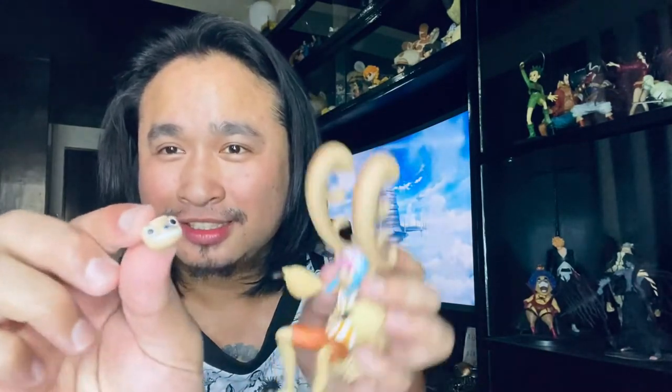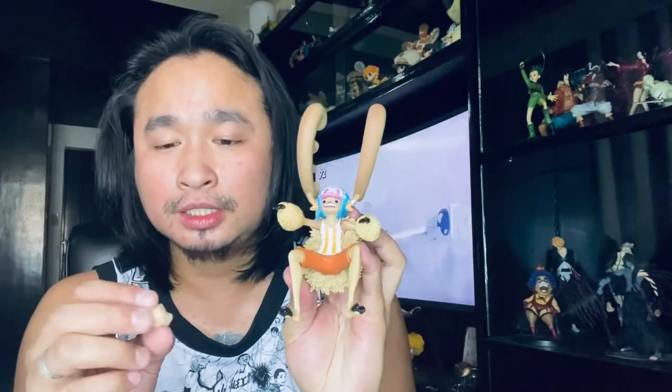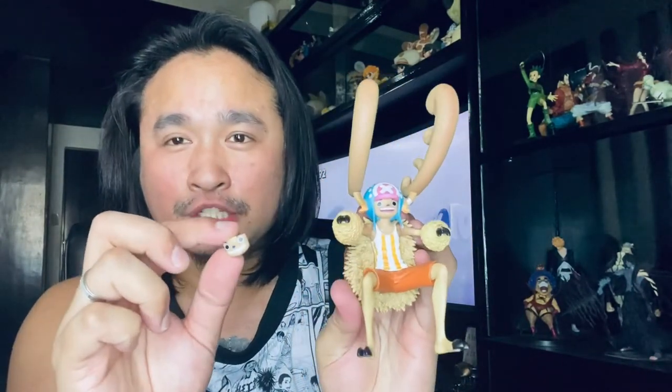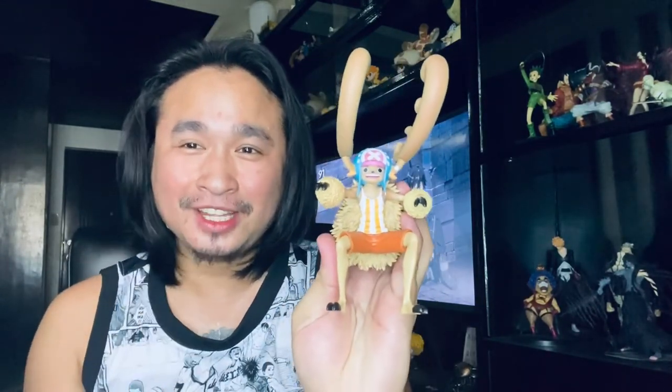He comes with a replacement face. As small as this figure is, I wouldn't dare removing the current face attached to him — but this is good, this is fine with me.